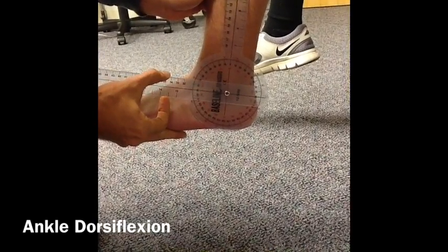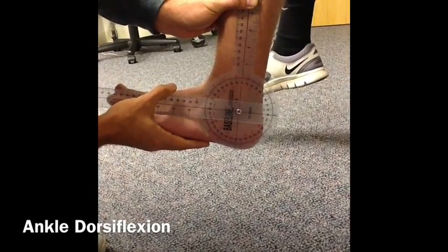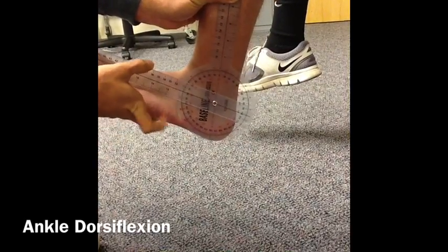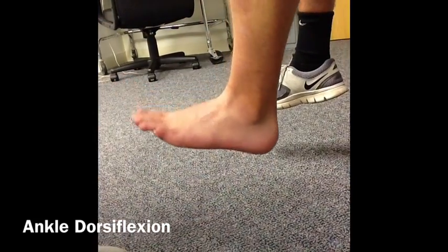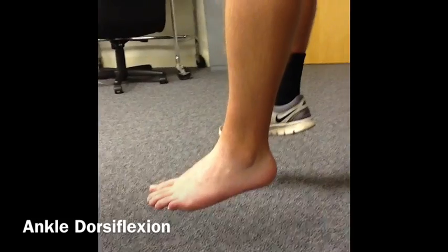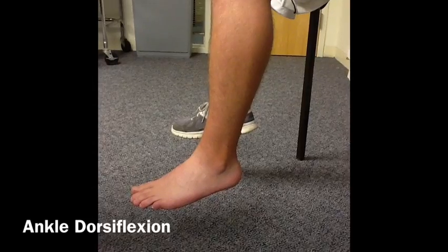Then, have your patient once again point their toes towards the ceiling into dorsiflexion and measure at the end of this range. The result is 9 degrees dorsiflexion, which is within normal range because normal range for dorsiflexion is 0 to 10 degrees.